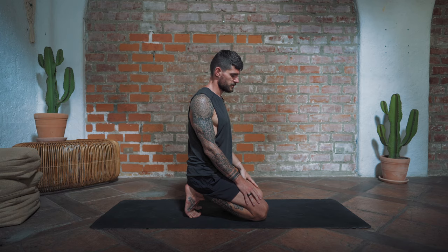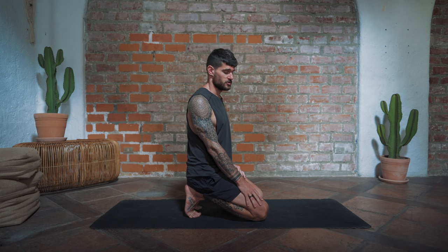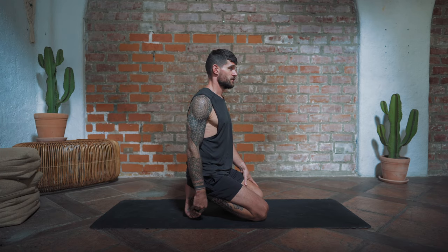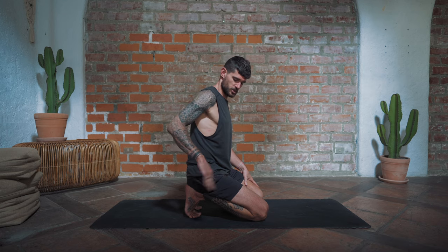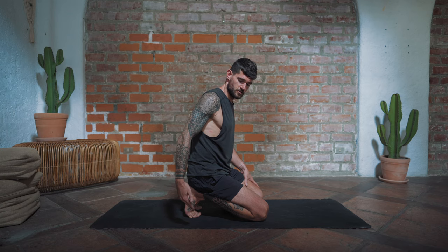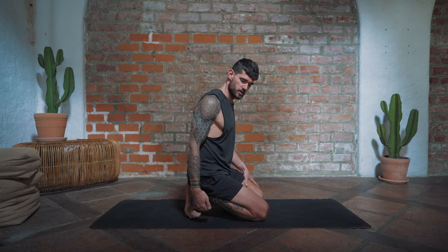For the second exercise we're doing what's called PAILs and RAILs in mobility training, based on functional range conditioning. We stay in this position — in your end range — and then for 20 seconds we push the toes into the ground towards the back of the mat, holding at maximum effort. Then we release and try to pull the toes up towards the shins for 20 seconds. We do three rounds of that.